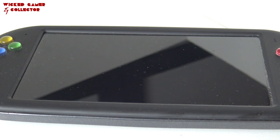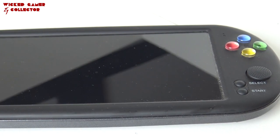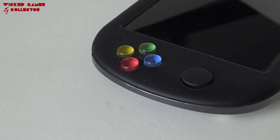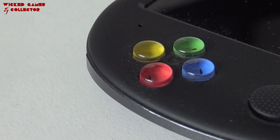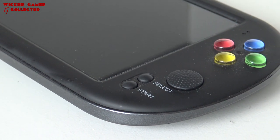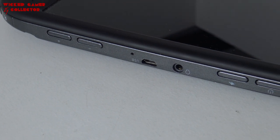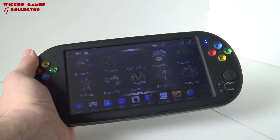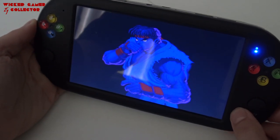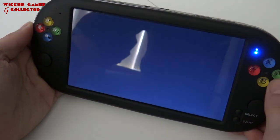The build quality of the X16 is not bad at all, but the buttons are not the best and the d-pad I'm not a big fan of. However it plays very well because of the form factor of the buttons. The analog sticks feel very cheap. The 7-inch screen is quite nice but the view angle is pretty poor — with a cheap device having a bigger screen we're never going to get a 7-inch IPS screen for the money.